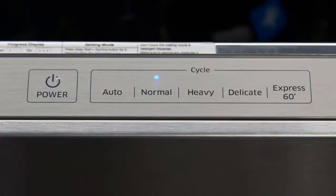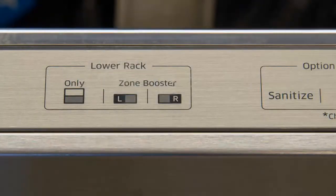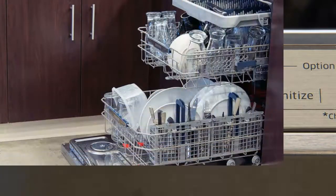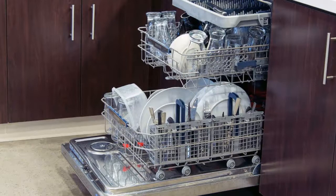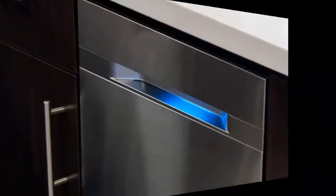The Samsung DW80J9945US dishwasher can dress up just about any kitchen space, thanks to a slick aluminum front that looks pristine and didn't seem to attract a lot of fingerprints during testing. Another plus: the dishwasher front works with magnets, so if you've been looking for a spot to put your notes, you've found one.